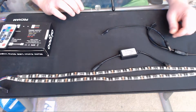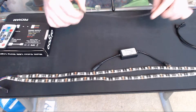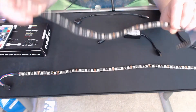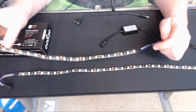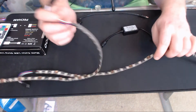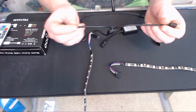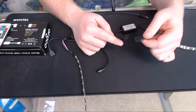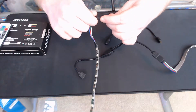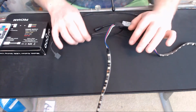Power is going to be last, so set that aside. The first thing you're going to do is figure out the routing for your LED kit. You'll want to run your LED strips, and once you have them in a good place, note that they have to meet at the Y cable. They start at the Y cable and you run it from each direction — that's how that goes.